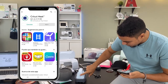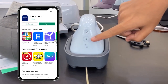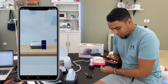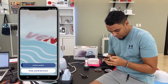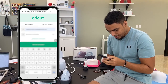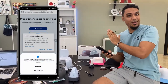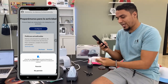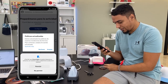Le damos al botoncito de encender. Fíjate que está palpadeando — básicamente está esperando a que conectemos la app a la plancha térmica. Regresamos a la app y le damos a abrir. Aquí tenemos una pequeña introducción; vamos a iniciar sesión con nuestro ID de Cricut. Para que sepan, estoy utilizando el mismo ID que usamos en Cricut Design Space, ya sea en la app del celular, tablet o computadora — no hay que crearse un ID diferente para la app de la plancha.